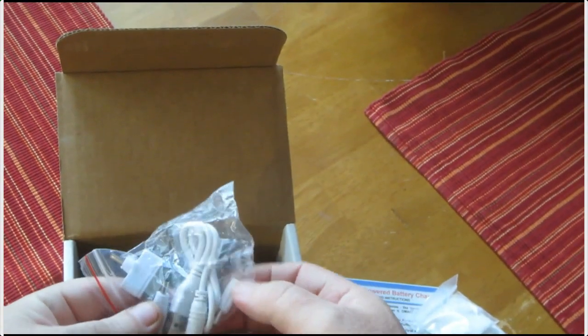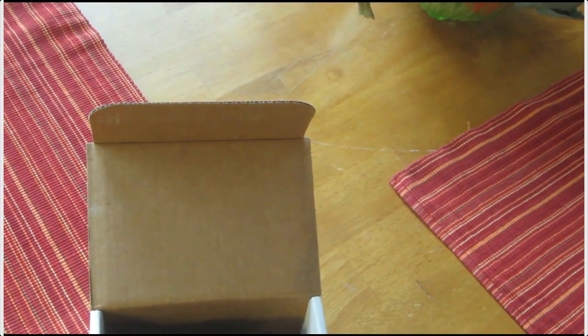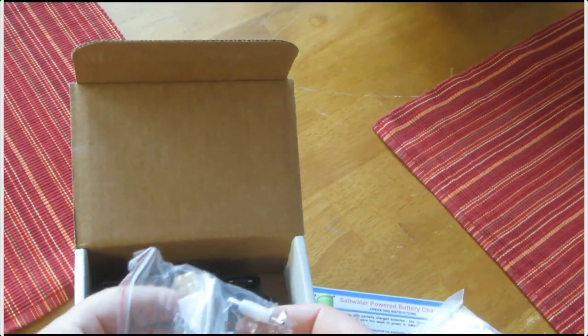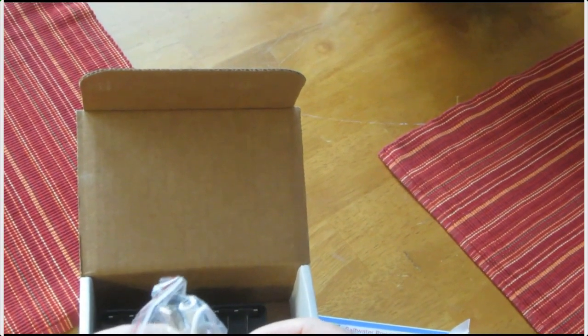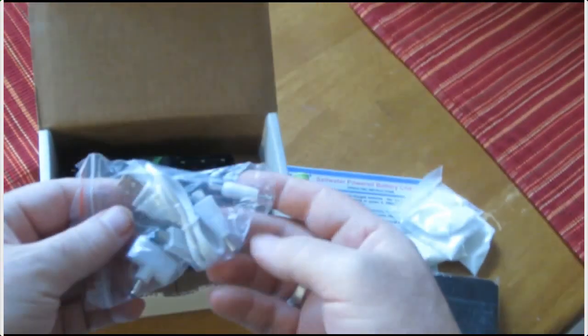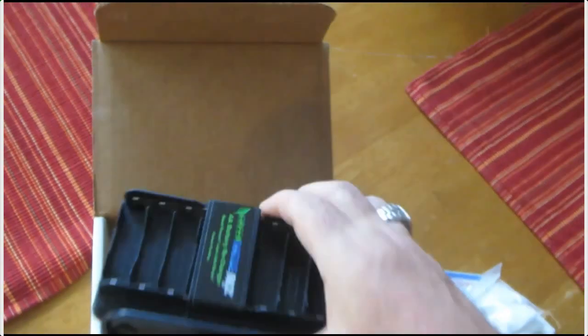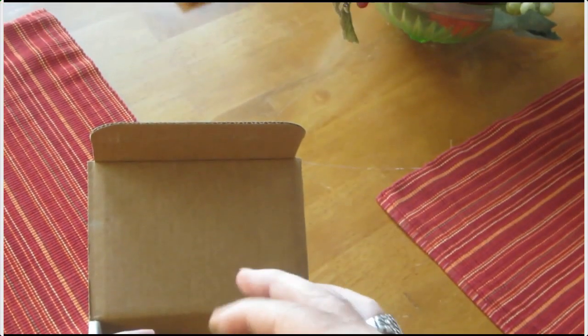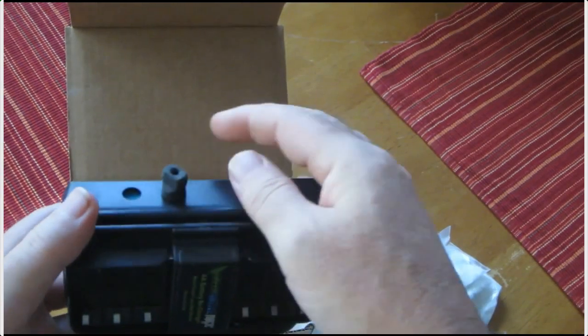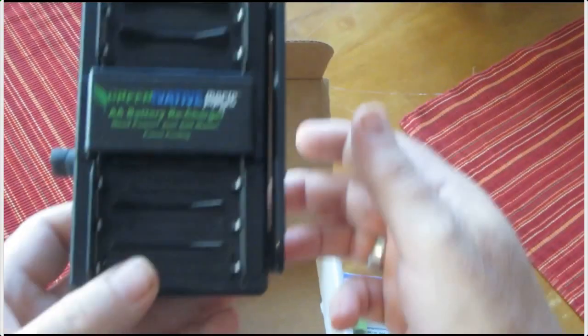Here are your adapters for different power supplies — for your iPhone, for about anything you need. You've got your USBs, your micro, your mini. That's pretty neat. And all you have to do with this is open it up, pour your salt in, and add water right in here.